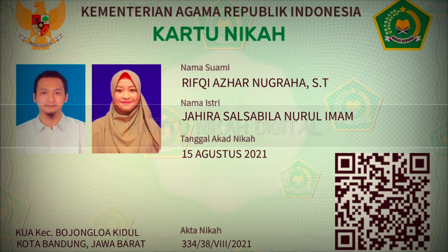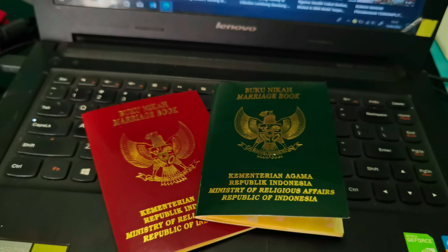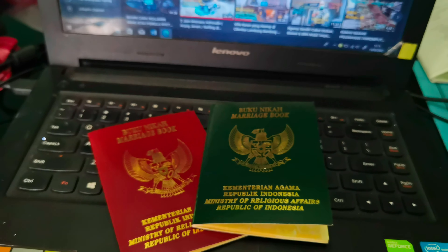Assalamualaikum warahmatullahi wabarakatuh Brother, apa kabar? Mudah-mudahan kita semua sehat selalu. Kali ini saya akan membahas tentang bagaimana cara mendapatkan Kartu Nikah Digital. Jadi sekarang itu, setiap yang nikah, selain mendapatkan Buku Nikah, juga para pengantin tersebut juga mendapatkan Kartu Nikah Digital. Nah bagaimana cara mendapatkannya Brother? Simak terus video ini.